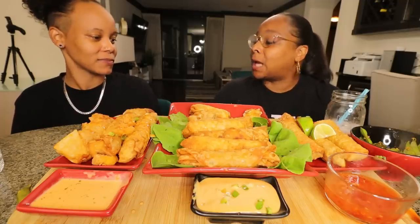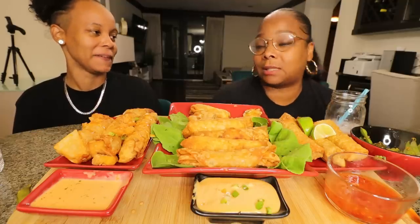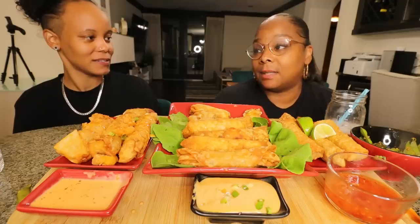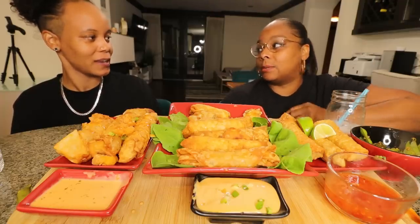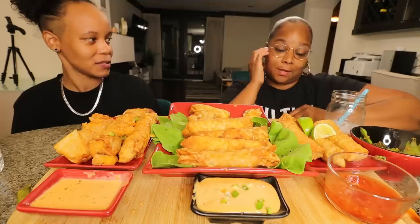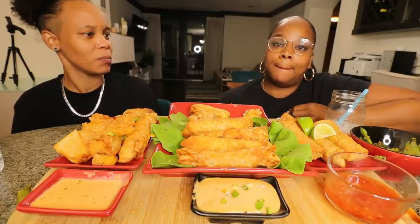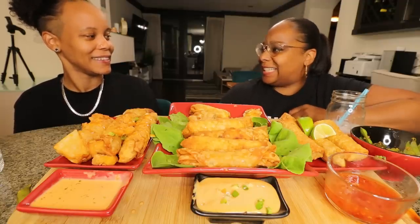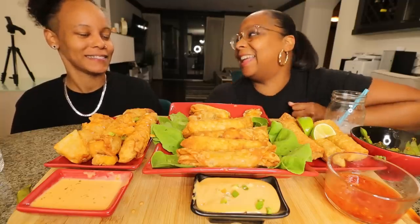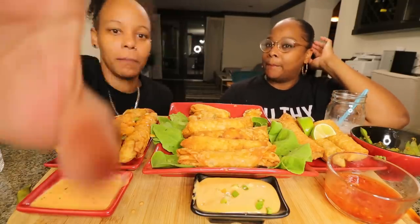Tasha jokes that's exactly the reaction she wanted. Stephanie says that's violent and not good. They talk about where that behavior comes from — her mom once threw a bean pie at someone and a burrito at the wall. They joke about having a food fight game. Tasha admits she went into the other room to do the prank portion of the video.